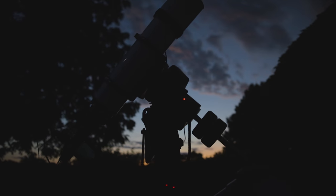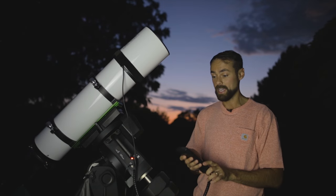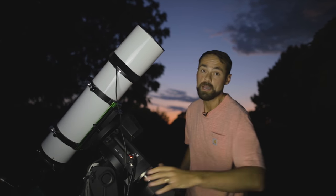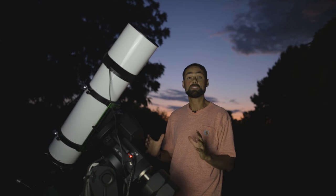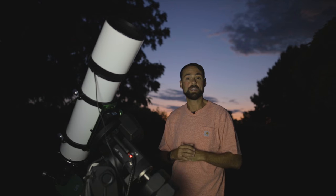This is a computerized go-to telescope mount, so I can simply punch in the object I want to see on the hand controller and it will go straight there. To do that properly, the mount needs to be polar aligned, balanced, and star aligned so it knows where to point in the night sky.